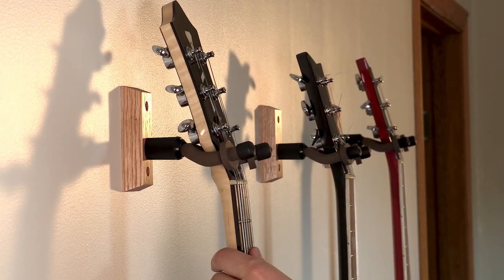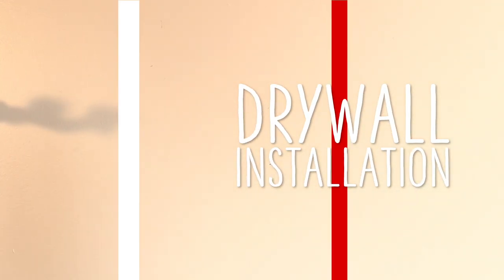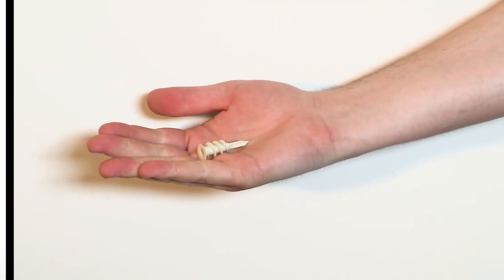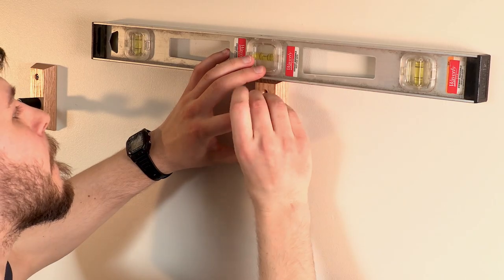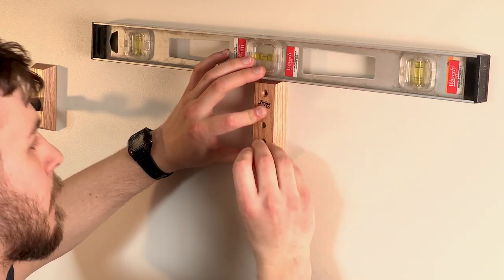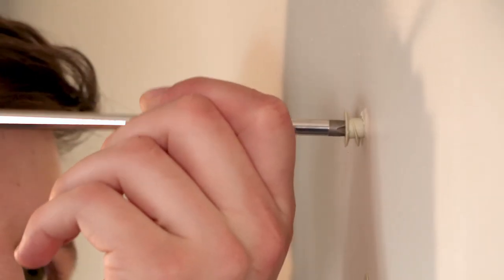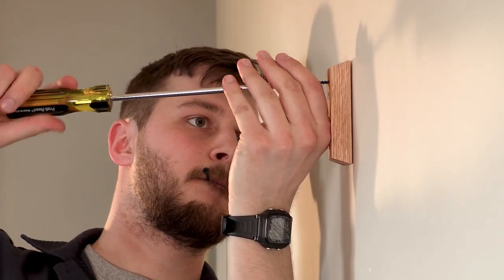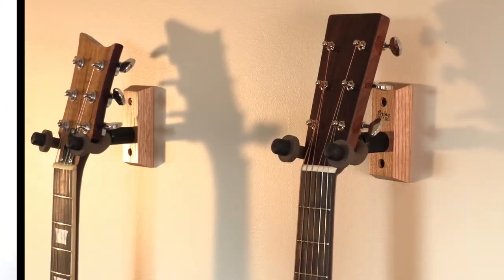If you want to mount the guitar where there isn't a stud, you can mount it directly into the drywall if you have the right hardware. Some guitar hangers have drywall anchors included in the box. From there, it's the same as the first method — line up the block where you want it and mark out where the holes are going to be. Some drywall anchors need a pilot hole, but some can just be screwed right into the drywall depending on what you have. Drive the screws in to mount the block, hang your guitar, and test it first to make sure everything holds.